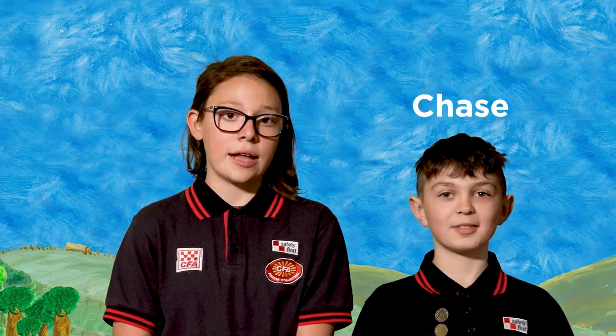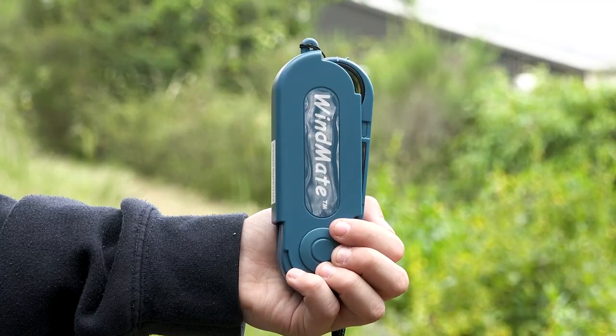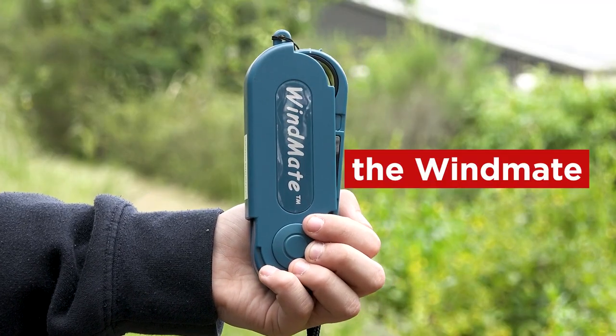Hi, my name is Chase and my name is Esme, and we're here to explain how to use an environmental measurement instrument. We will be talking about the windmate.